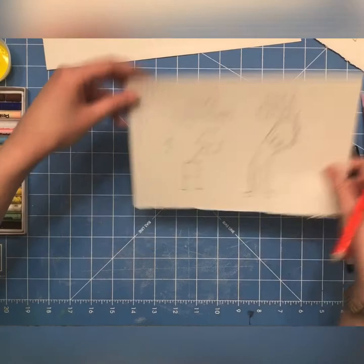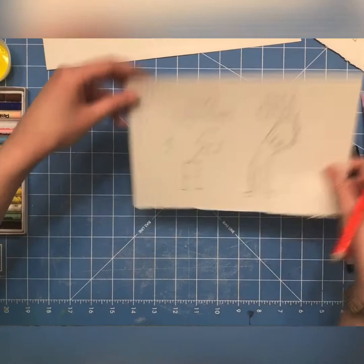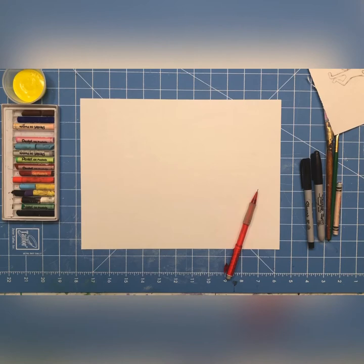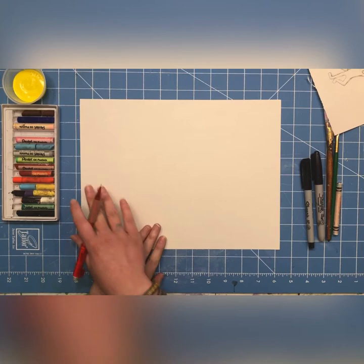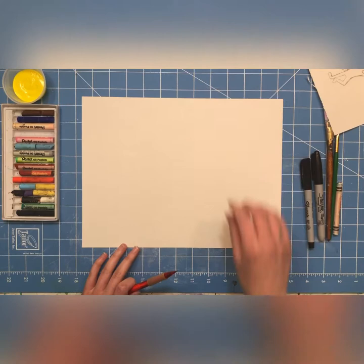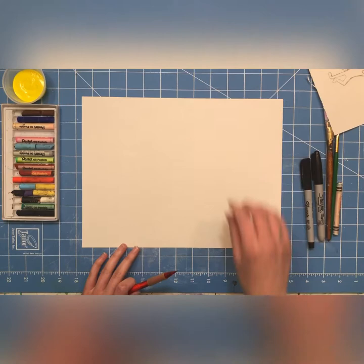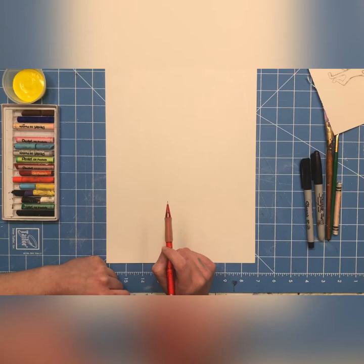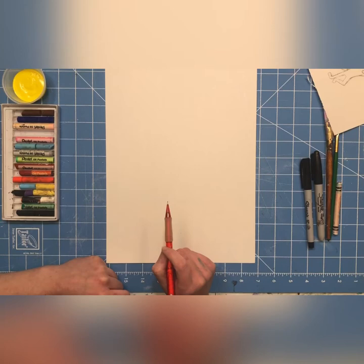Now that we have a good idea of the basics, let's turn to our paper for the finished product. First decide: do you want to do your drawing as a landscape or portrait? In portrait you probably have room for one to two figures; in landscape you might fit your whole family — three or more figures. I'm going to focus on just one figure and do a portrait. Next I need to decide where to put my figure and how big — I want it to fill the space, not be a tiny figure lost on a big piece of paper.